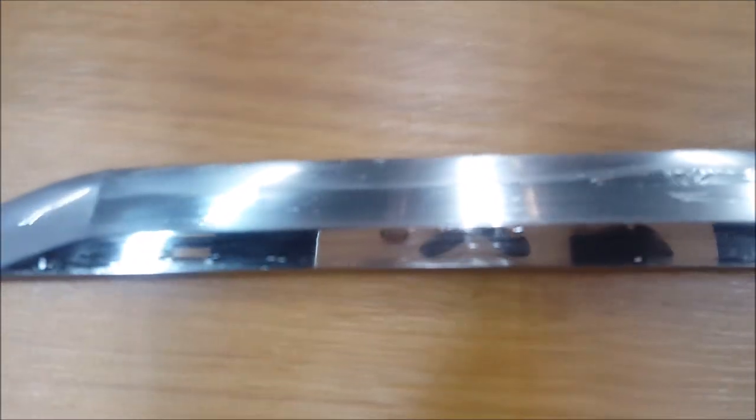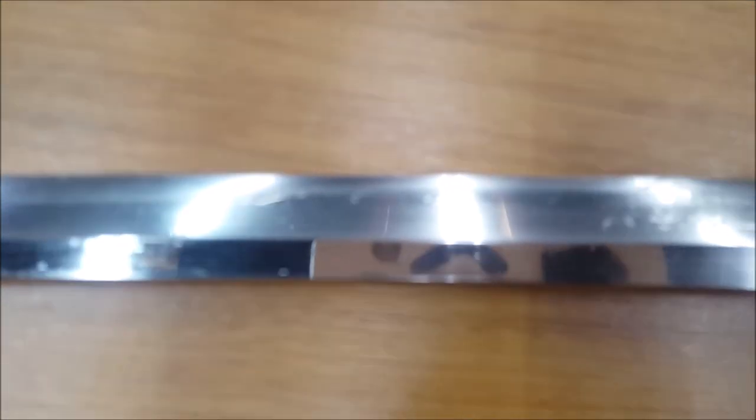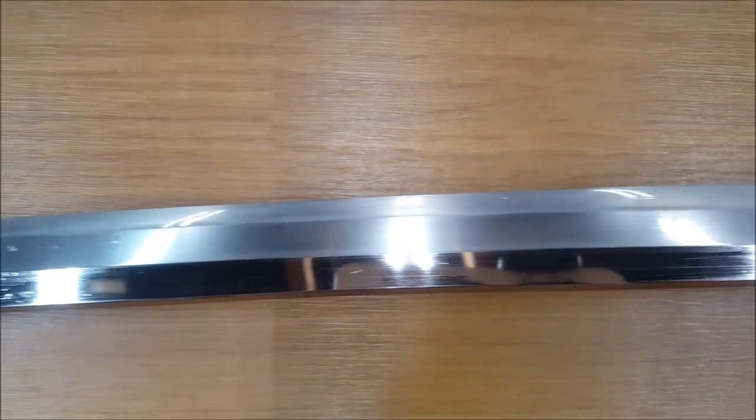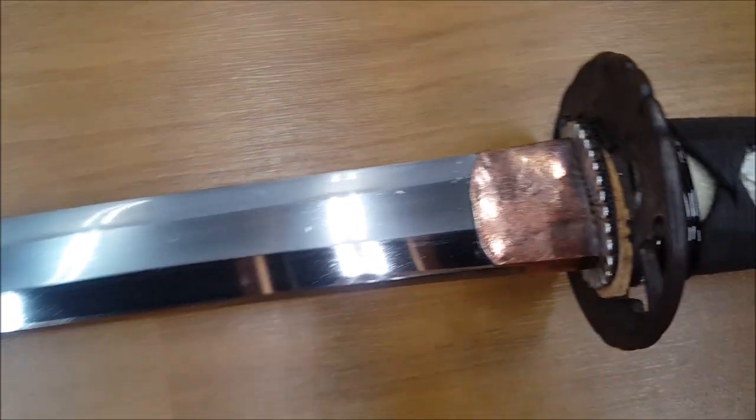Let's take a closer look. Those impurities you see on the blade right now — those are oil stains I didn't clean off for this shooting. You can see the hamon at that angle; you should be able to see the harder steel as well. This is the front side of the tsuba and the back side.